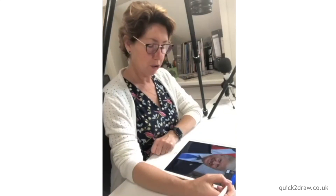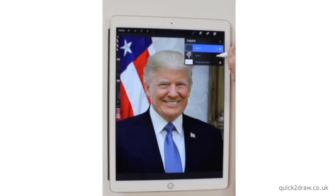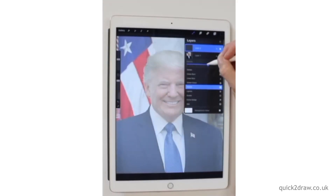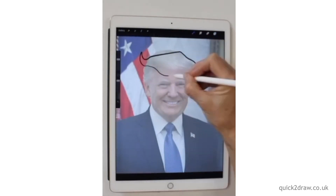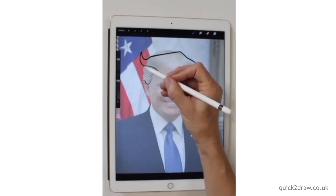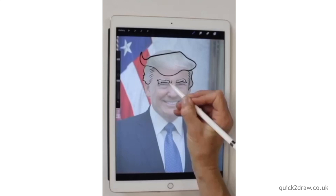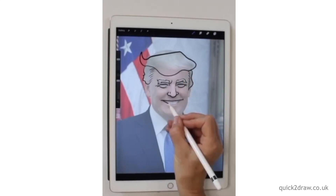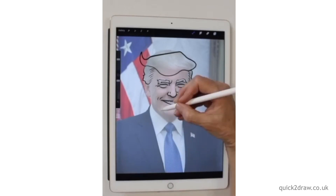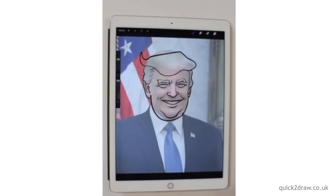Hi everyone, we're going to draw Trump today and we're going to make him into a polka dot design. So let's take a photograph that I got off the internet and I'm going to fade it and we're going to just follow these awesome lines of his hair, and we really are going to keep it very, very simple because his hair does most of the talking for us.